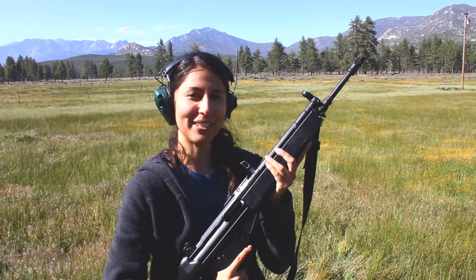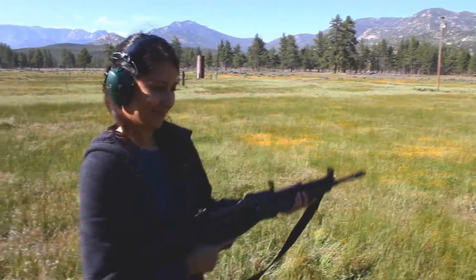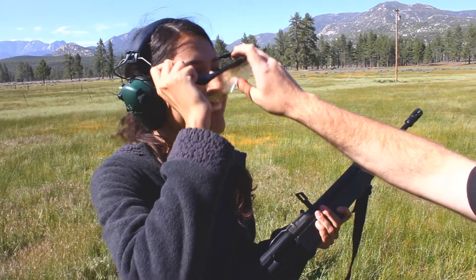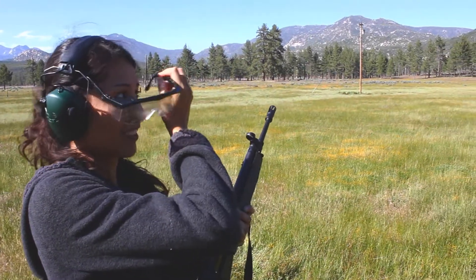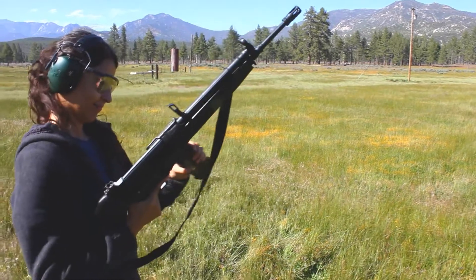This is the Sentry C93, which is the semi-auto clone of the HK-33. Here we go!